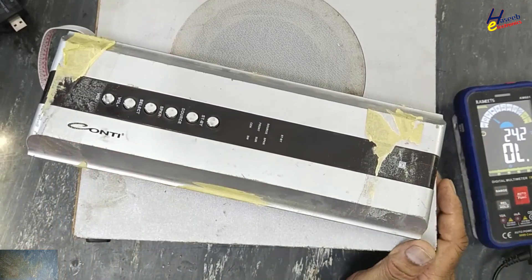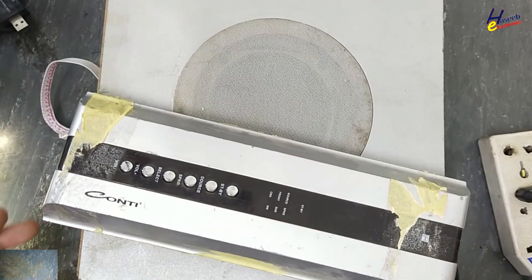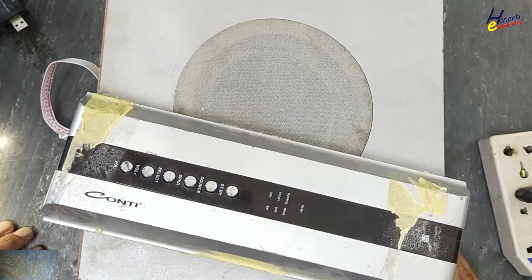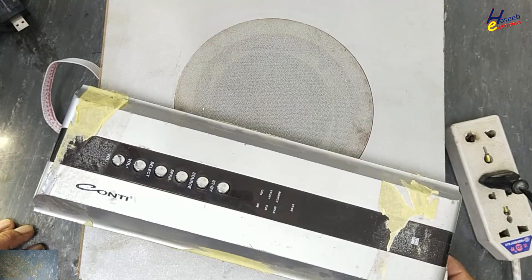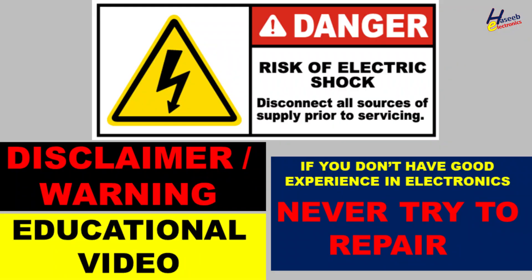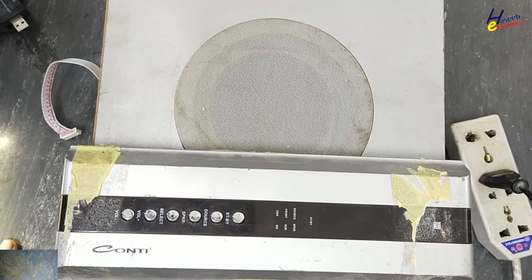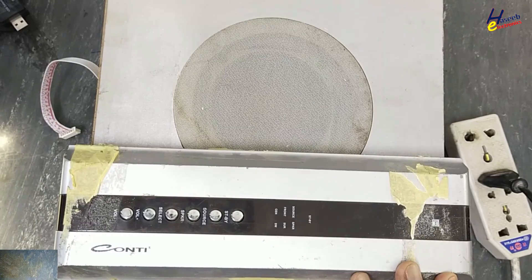Conti audio power amplifier HD 750 fell down and it is not working. I connected to power but there is no response. Let's check it. If you don't have good experience in electronics, never try to repair, because we will deal with live voltage — take care for the safety. I am your host Mohammad Ashroof and I welcome you on my YouTube channel.